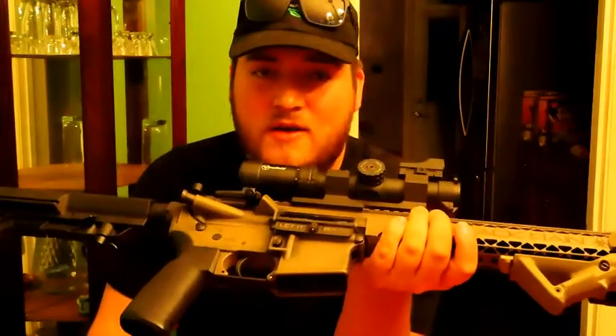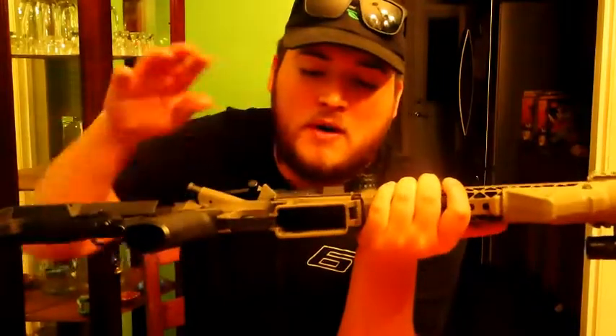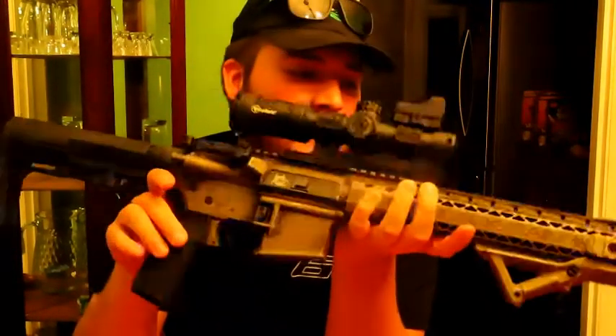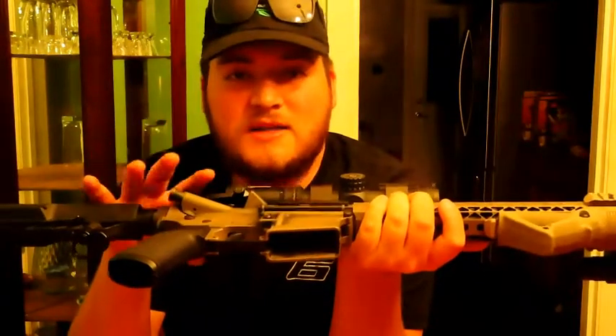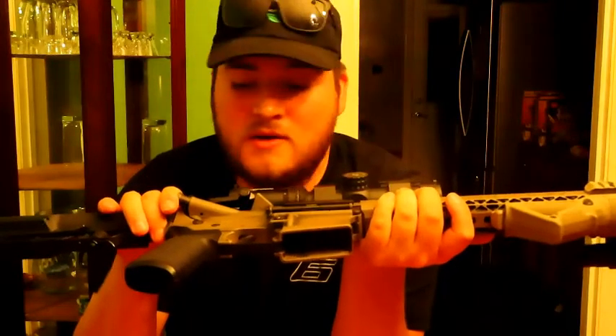Most people would think I'd be using this for home defense, but this is not my actual go-to for home defense. It's there if I need it, but it's not my number one. I'll probably make another video on my actual home defense setup — I'm in the process of something but I'm not sure how long it's going to take.